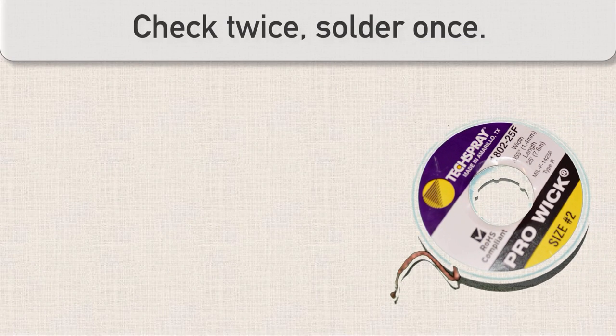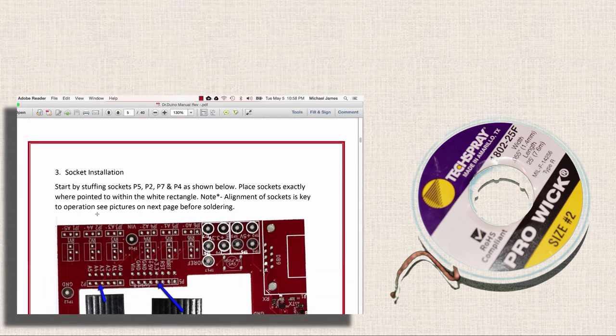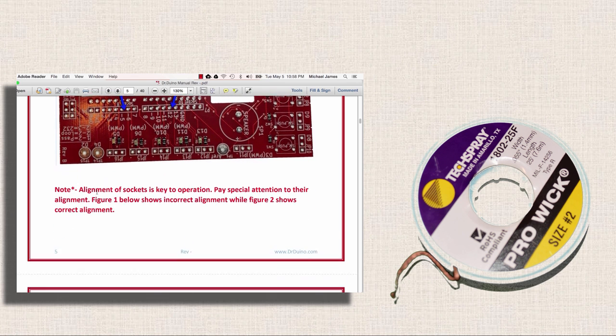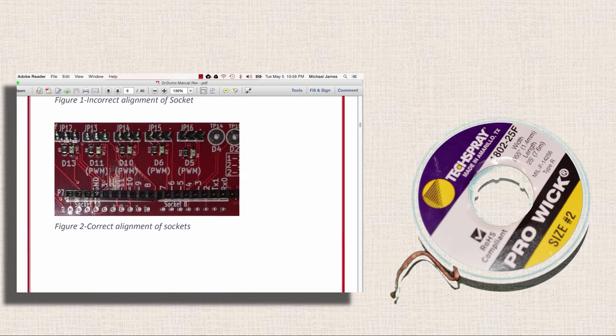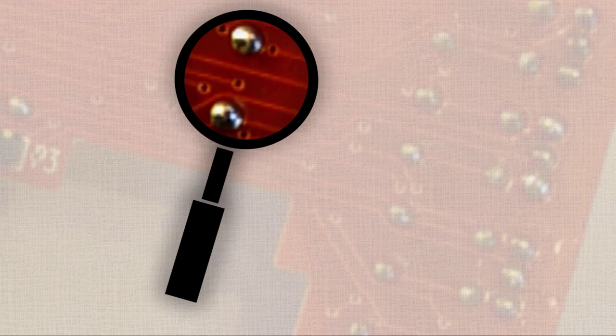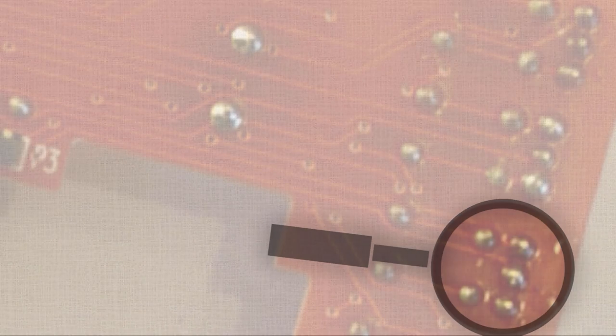I like solder wick as much as the next guy, but I'd really prefer not to have to use it. It is so worth your time to double-check part locations before you start soldering. I learned my lesson when I soldered a 24-pin connector on the wrong side of a board. Now I almost always check a diagram or the directions at least twice before pulling out the solder. After I solder, I also make a point to look over the solder joints — and this is where having that helping hand or magnifying glass really comes in handy.